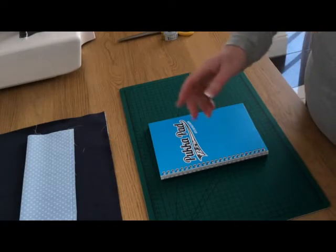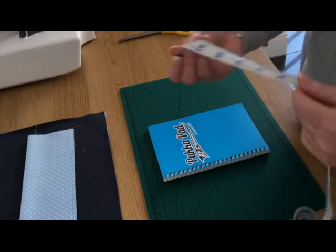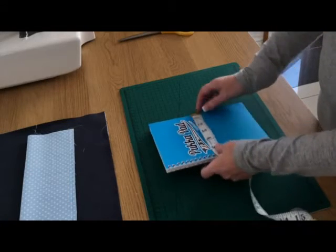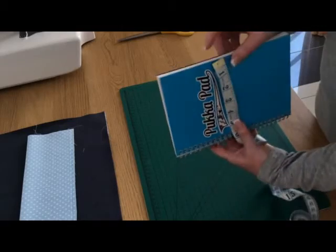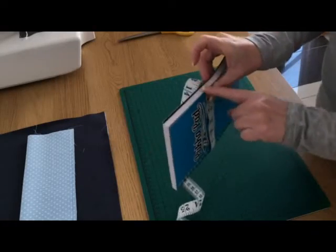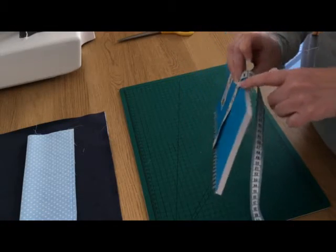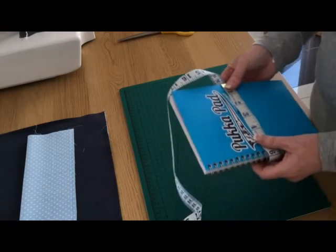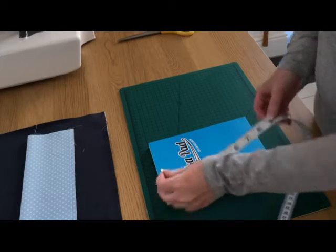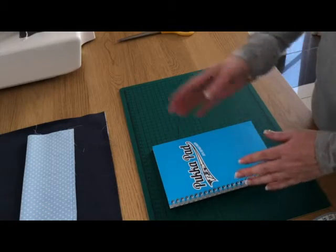You need a fabric ruler or tape measure — something that will bend. Get your book, line your tape measure up to the edge, and take it all the way around from edge to edge without going across the thickness of the spine. On my book this measures 12 and 6 eighths inches. Then measure from top to bottom, which on my book is 8 and 2 eighths inches. Write your measurements down.